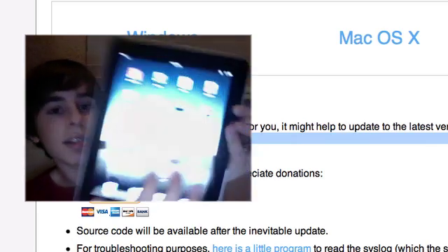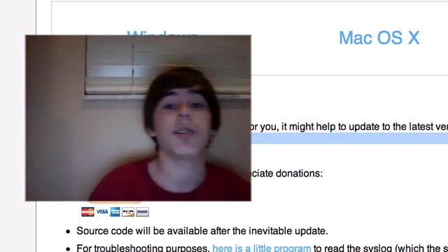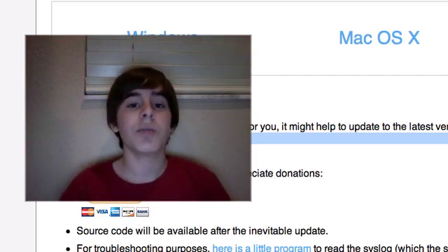Let me find Cydia — there it is! Cydia. So very, very easy jailbreak. Spirit jailbreak just came out today, untethered for every single device, even the updated boot ROM iPhone 3GS. That's basically it for this tutorial — thanks a lot for watching.